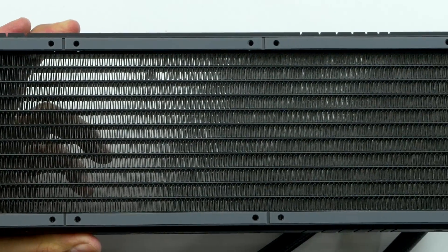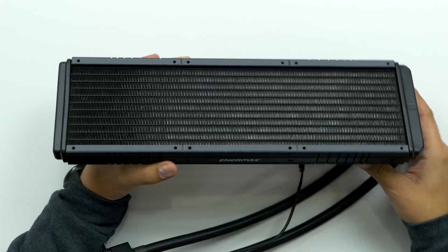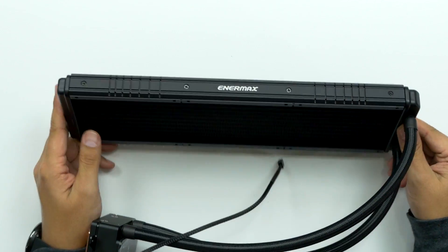This super thick rubber along the sides here — this is actually really well built. I'm really, really digging this.